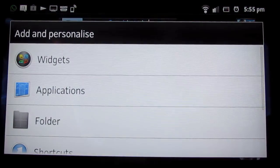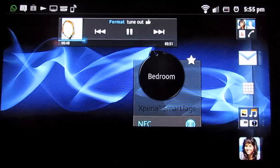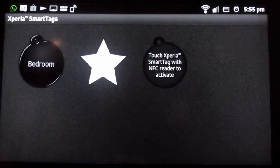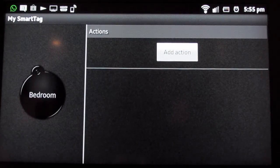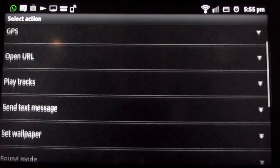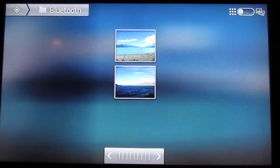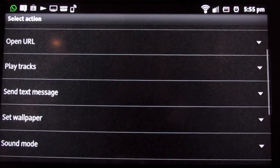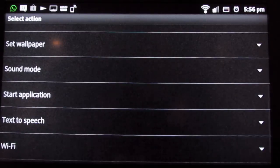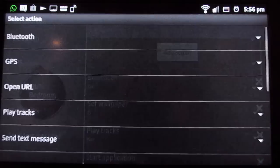To set up a tag, hold down the home screen, go to widgets, and go to Xperia smart tags at the bottom. Select your bedroom tag to edit it, hit add action, and you can set things like Bluetooth on, set your wallpaper to a photo, play some music, or start an app. You can add as many actions as you like, and even set it to send an instant text to somebody every time you swipe the tag.